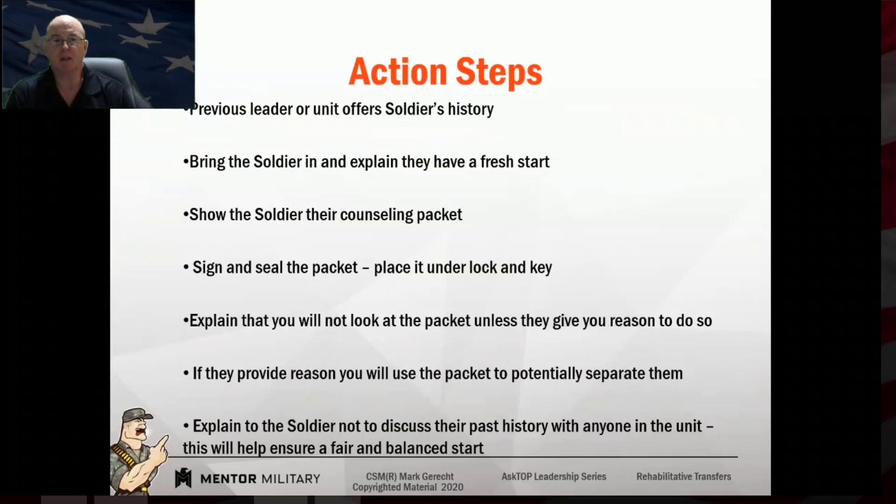You can always go back to them later if there's a problem with that soldier and ask what were your opinions and what were the facts. But in the beginning, give them a fair shot — that's what you would want. Bring the soldier in and explain to them that they are here for a fresh start. This is how I handled rehab transfers, and I'm happy to say that every rehab transfer I received was successfully rehabilitated and did a great job for us.